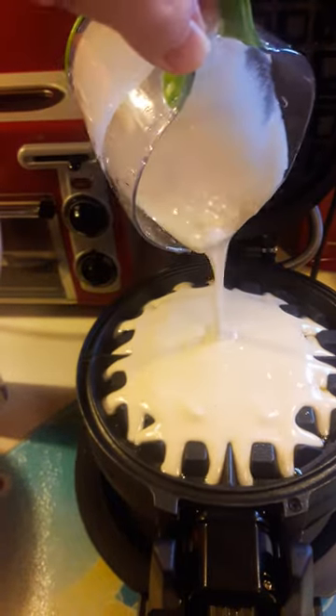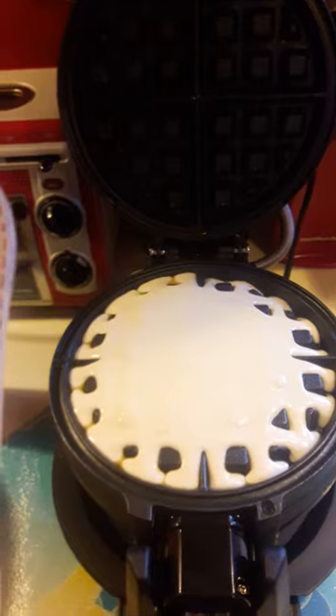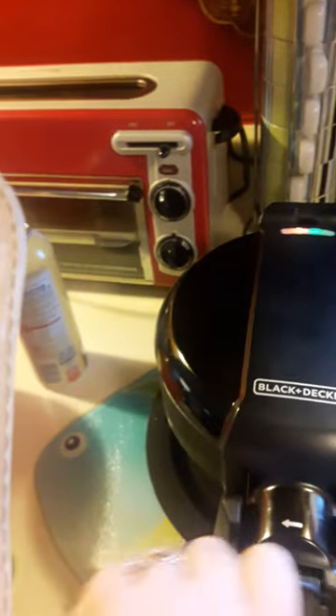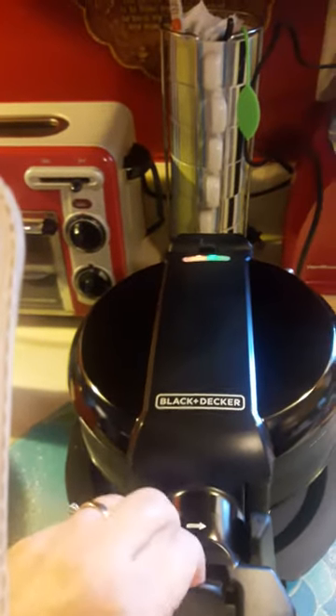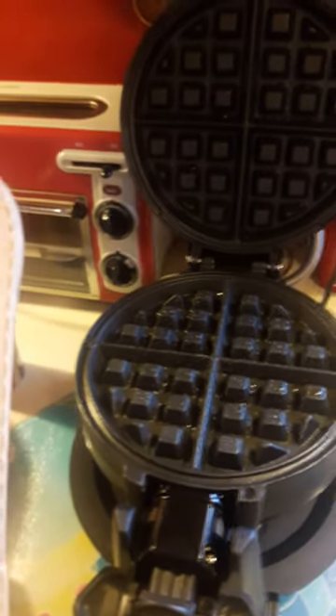We've cut all of our rainbow cookie icings, and I'm going to start with yellow — this big bag of yellow cookie icing. What I'm going to do is all the circle ones. Trace all the way around. This way I found the frosting: you outline it, and then you let it sit for just a second, and then you fill it in.